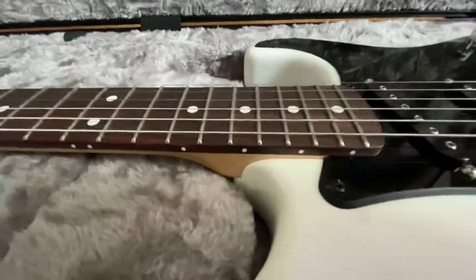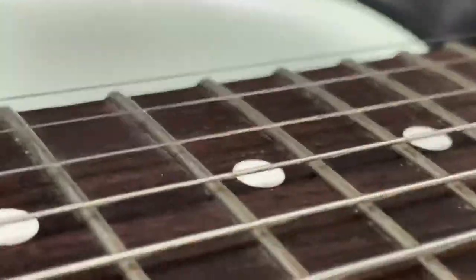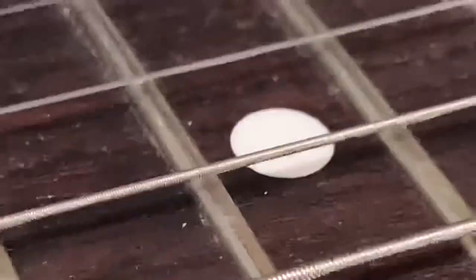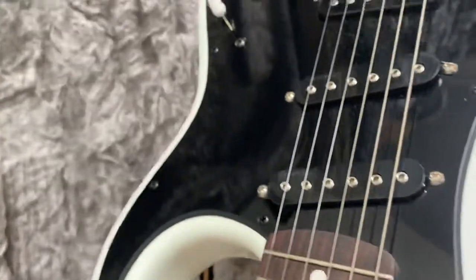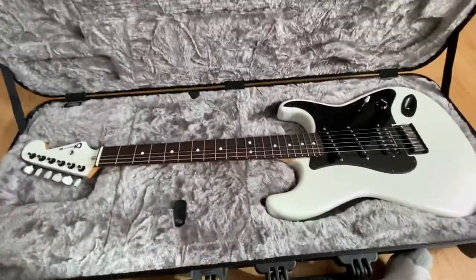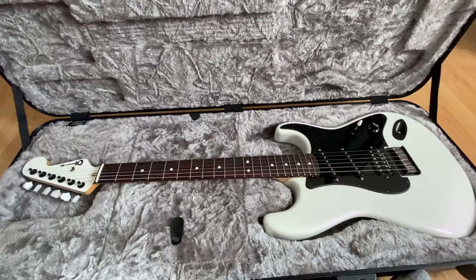The guitar plays and sounds phenomenal. Now, my minor gripes. I have to pick this up and change the camera angle. Can you see that right there in the neck pocket? That's a finish blem. It cannot be felt, which means they finished over it with the clear and it's perfectly solid. When I contacted Charvel about this, I said I waited a year for this guitar — what's going on? They said it's perfectly acceptable to them, that they see nothing that would stop it from leaving the shop.